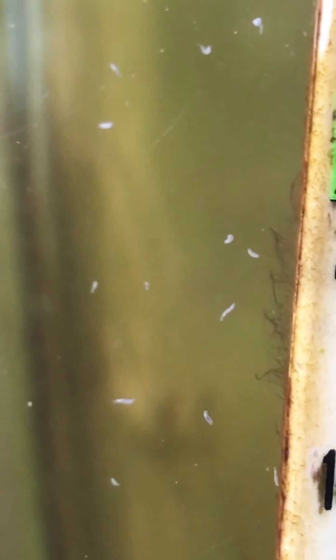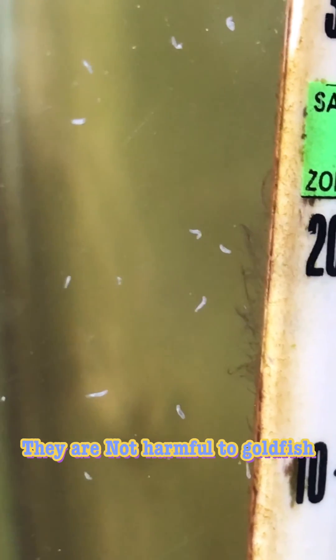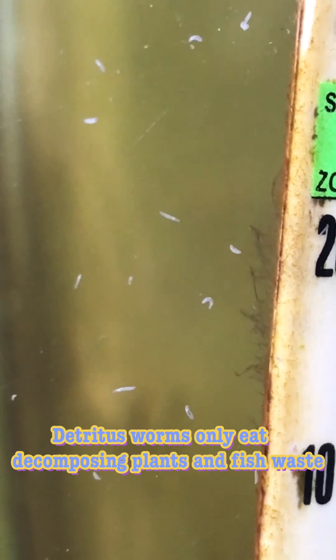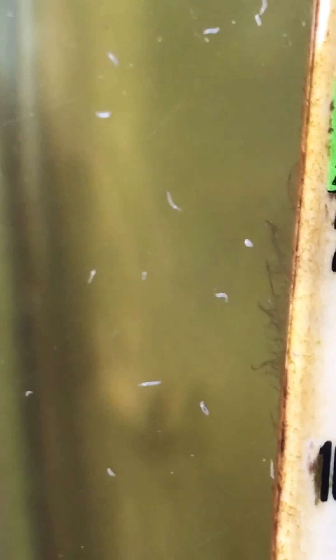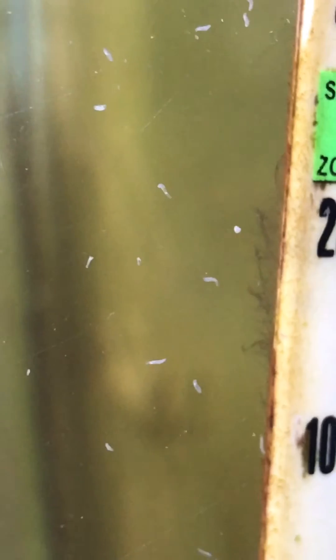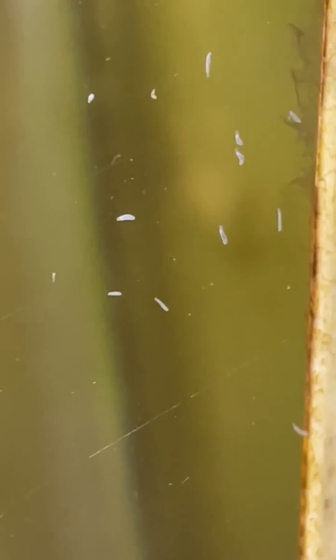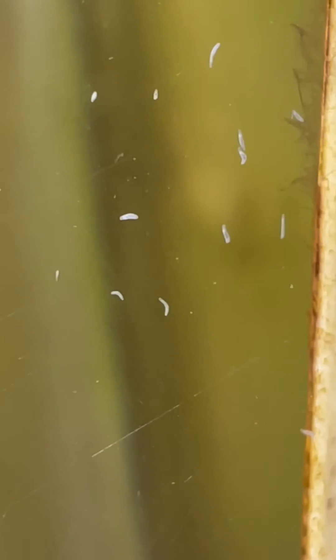Good news — they are not harmful to your fish. Detritus worms only eat plants and fish food, so they're not going to eat any fish organs. Don't panic! They just look ugly and unpleasant when you see them climbing around your aquarium wall or tank.